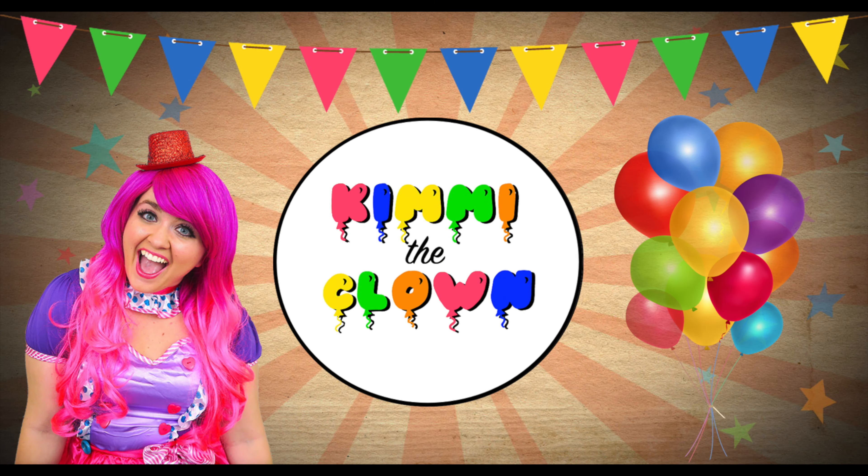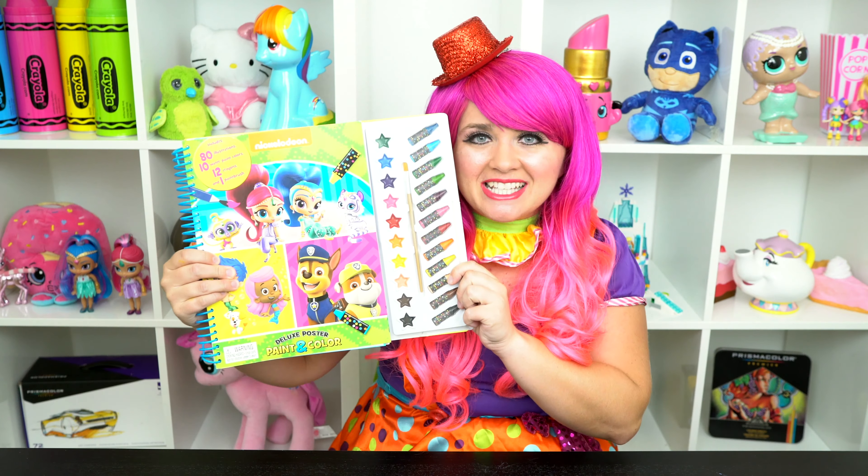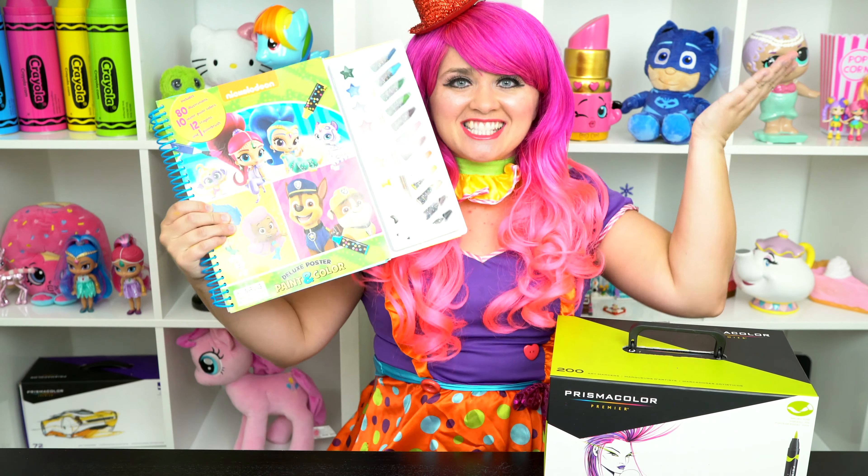Bubble-rific! Hey everyone, and welcome to Coloring with Jimmy the Clown! Today we're going to be coloring in my Bubble Guppies coloring book. I've got a giant box of markers here, so let's get started!